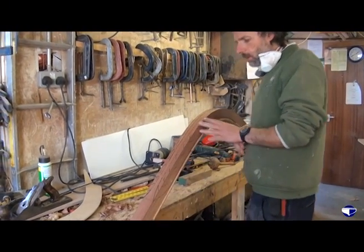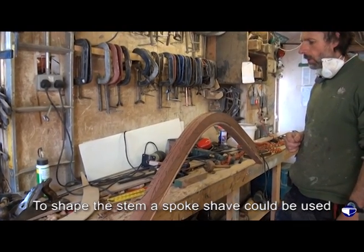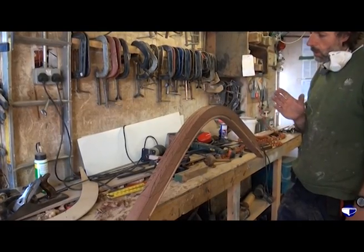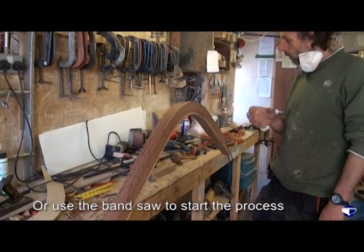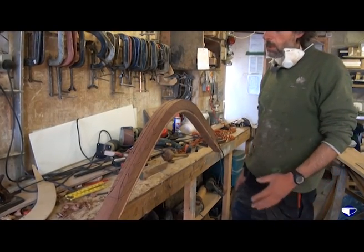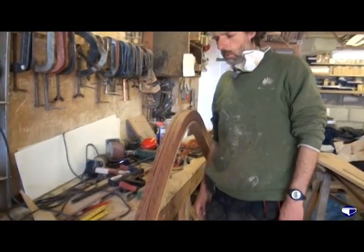We can spend the next three hours with a spokeshave whittling away at the stem, or we can cut three-quarters to seven-eighths of it off with the bandsaw. We do have to be careful because it is easy to cut too much, but with a bit of careful measuring and angle-taking it shouldn't really be too much of a problem.